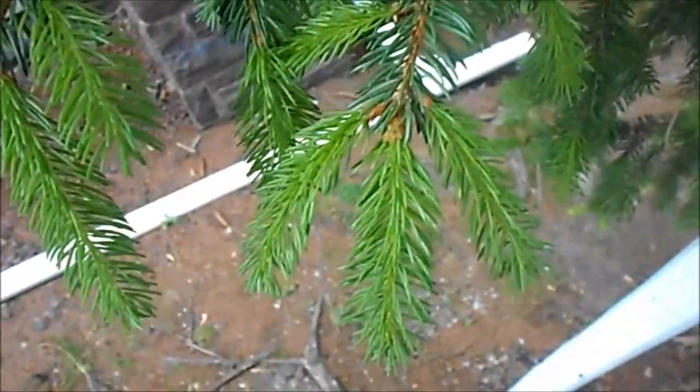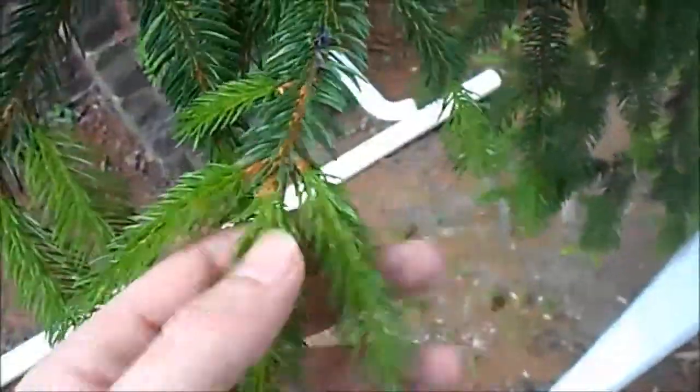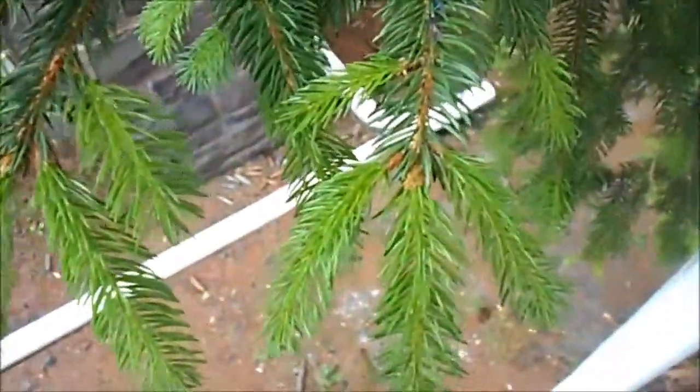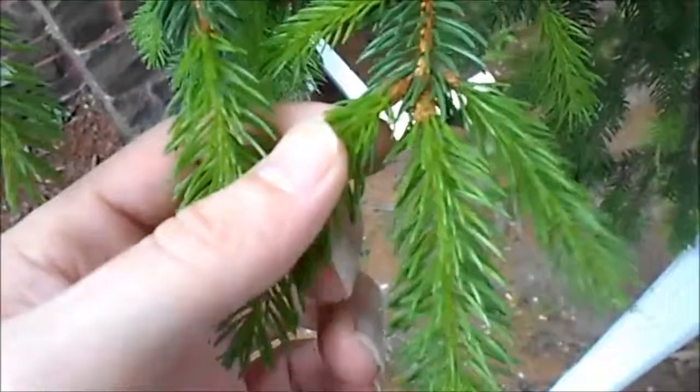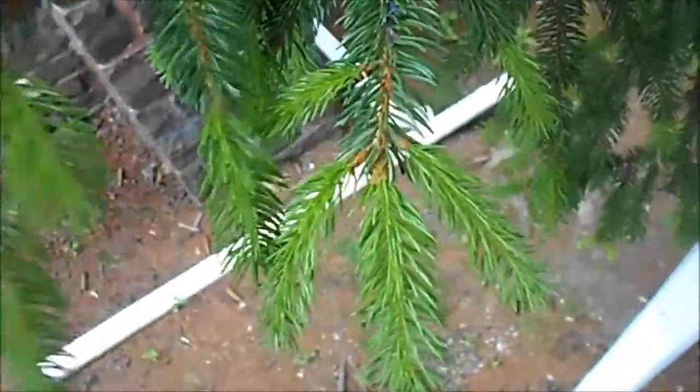Hey guys, it's Rob here with Urban Survival Tactics, back again for wild edibles. You can make spruce tea from the nice fresh neon green needles of a spruce tree or a pine tree — nice and fresh, as you can see.